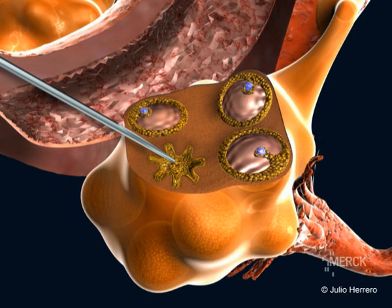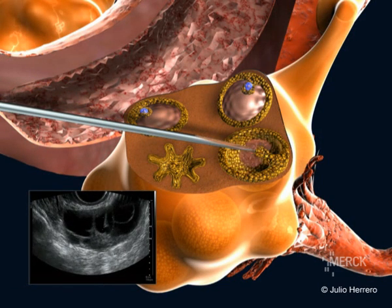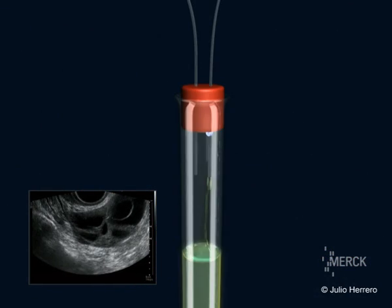Once aspiration of the follicle is finished, the needle is inserted into the next follicle which is then aspirated. This process is repeated until all the follicles have been aspirated.